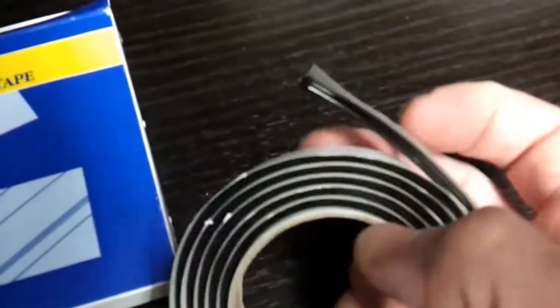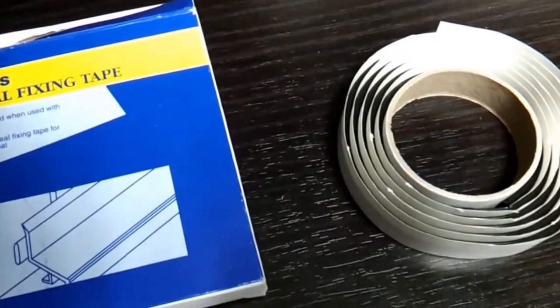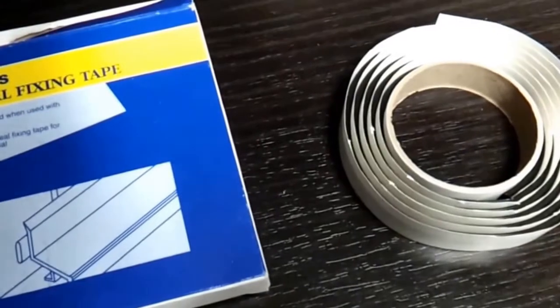it's heat resistant, it's fantastic — it's about £3 a roll, so that's what I use. Someone was asking me, so I thought I'd just mention that.